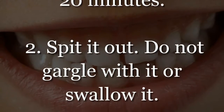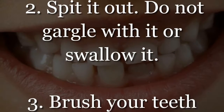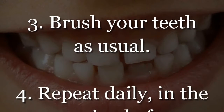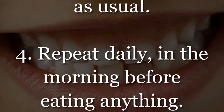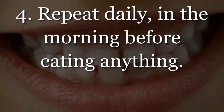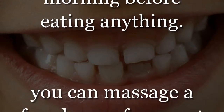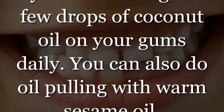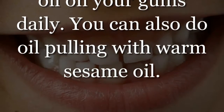Step 2: Spit it out — do not gargle with it or swallow it. Step 3: Brush your teeth as usual. Step 4: Repeat daily in the morning before eating anything. You can also massage a few drops of coconut oil on your gums daily, or do oil pulling with warm sesame oil.